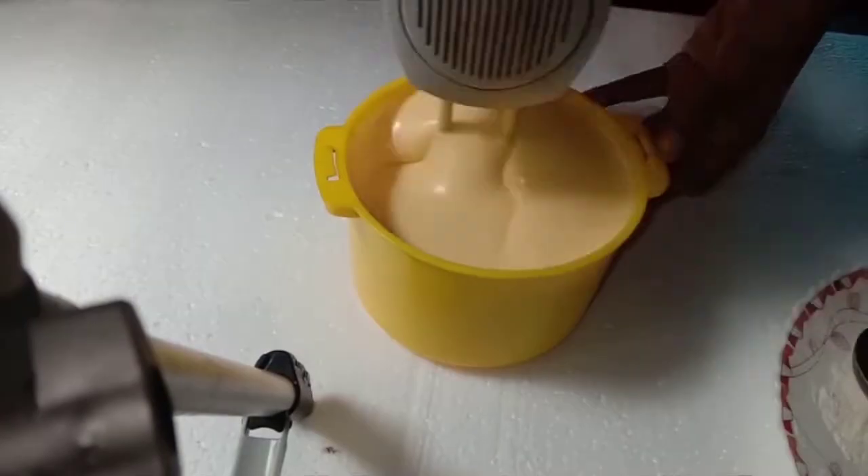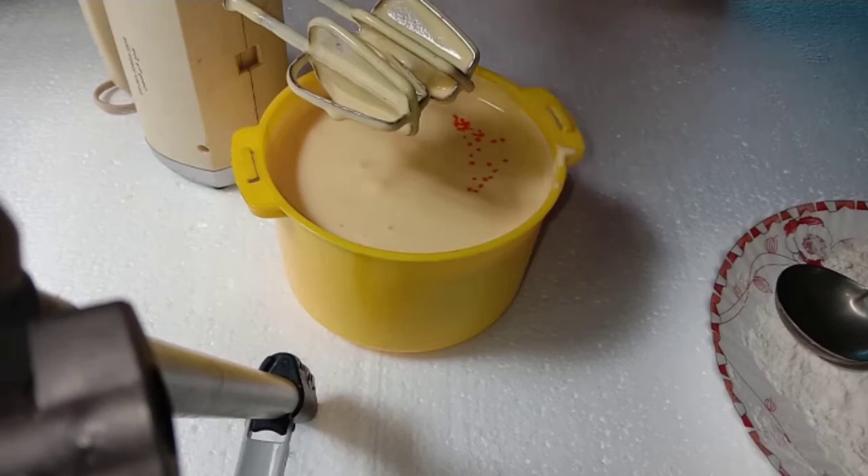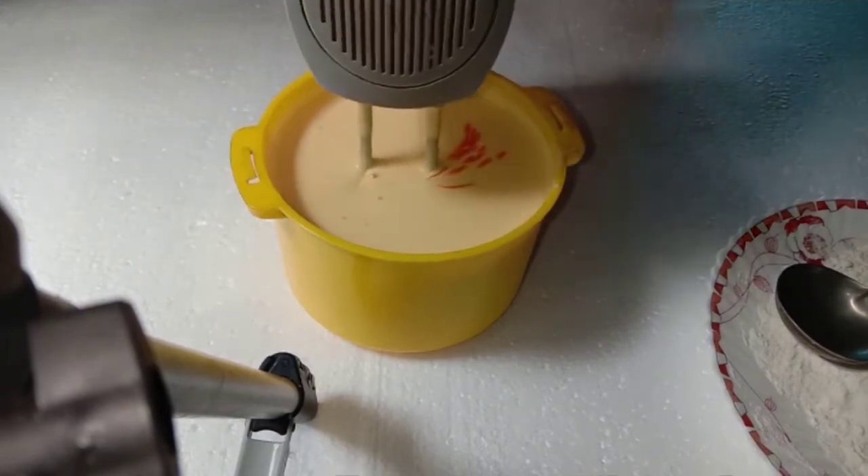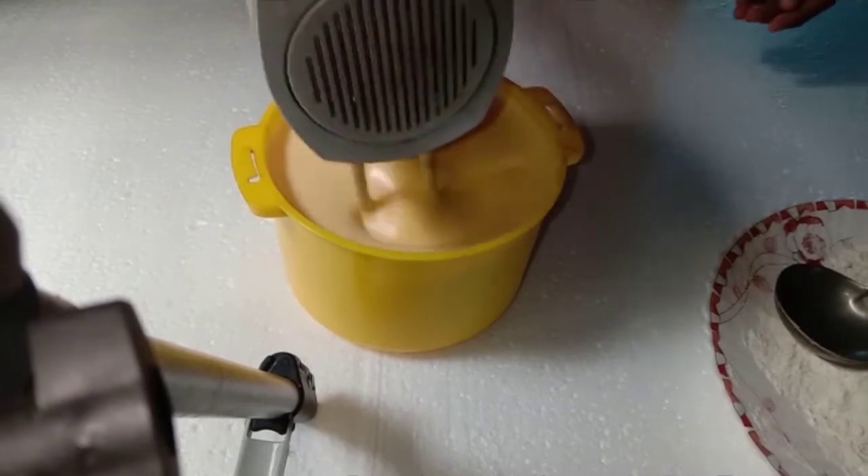The color is more of it. We will use it as a little. I will show you how to make all the fruits and vegetables. I am going to cut it a bit.